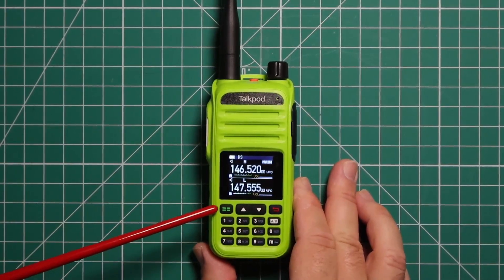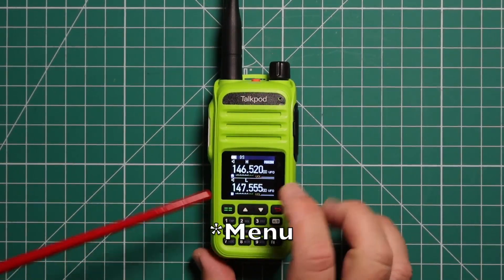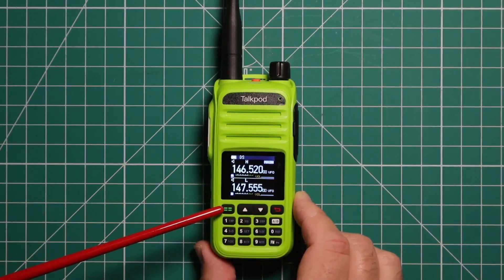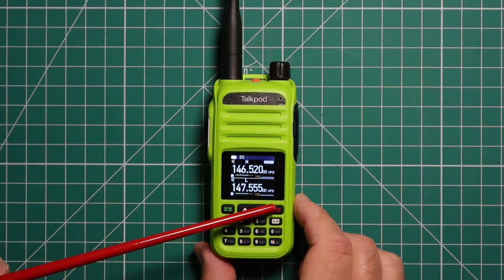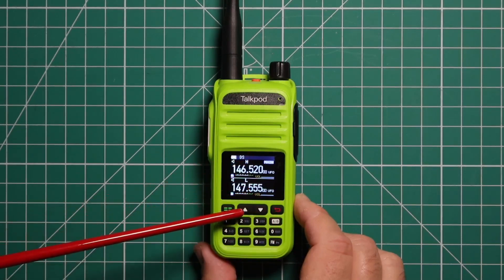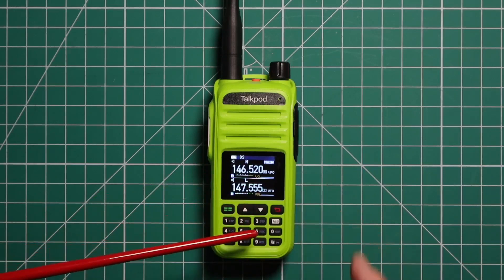On the front, one button will access the memory, and if you hold it down, that will get you into VFO or memory mode. Another button takes you out of the menu, switching from A to B band. You also have your up and down arrows and your usual 10-key keypad.